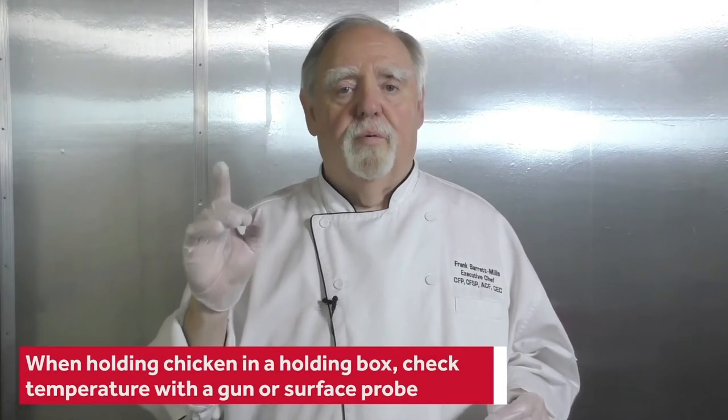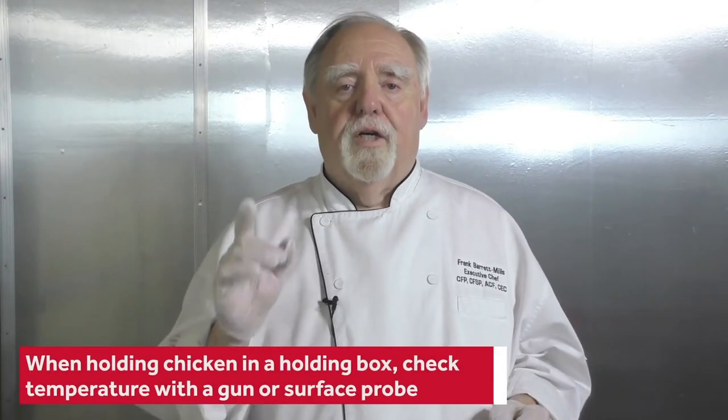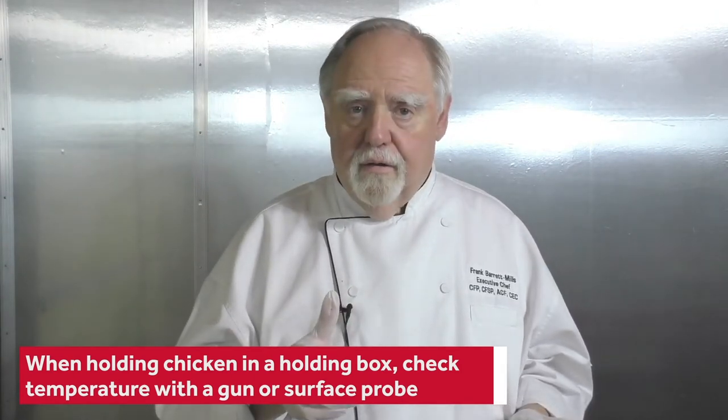We're holding at 135 or above. If you're holding it in a holding box, you want to make sure that you don't only rely on the thermometer on the holding box. You need to check temperatures with either a gun or a surface temperature probe to make sure that holding box is working correctly. If you're holding only roasted chicken in that box, make sure the moisture level is very low. If you're not opening the door often, set it at 140 degrees, which gives you a five-degree buffer.